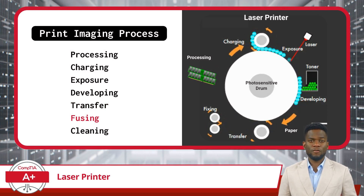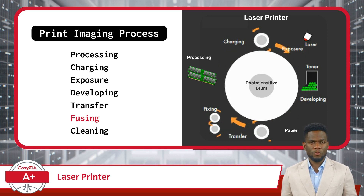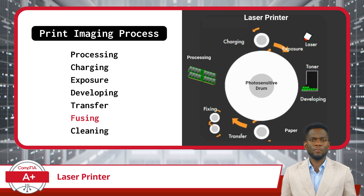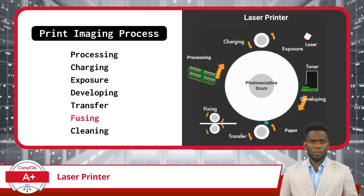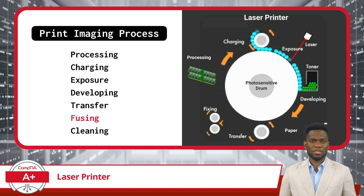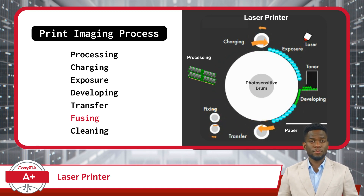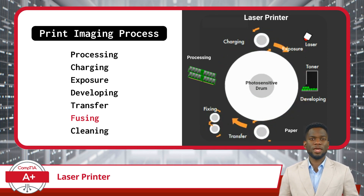Now, don't think we're finished just because we've transferred the toner powder to the paper. To complete the print imaging process, we need an extra step called fixing or fusing to ensure the toner image is firmly bonded to the paper's surface. To achieve this, the paper heads into a part of the printer called the fuser assembly. Inside, it meets a pair of heated rollers. These rollers apply heat and pressure to the paper, effectively melting the toner particles. As they melt, they fuse into the fibers of the paper, creating a permanent bond.